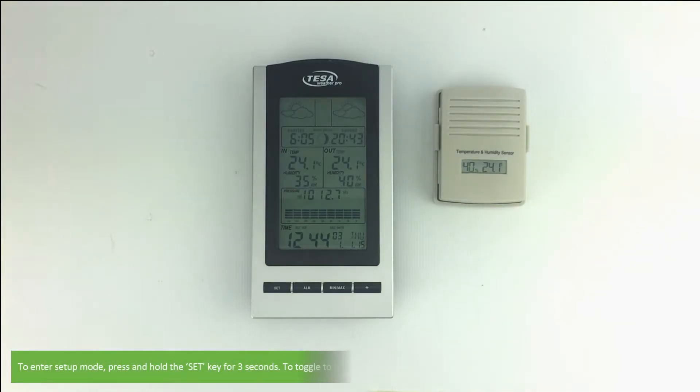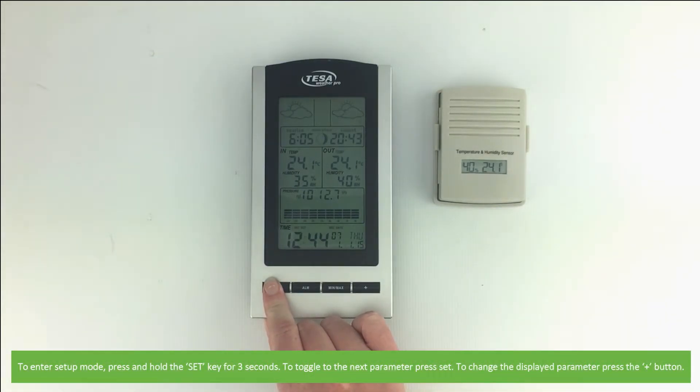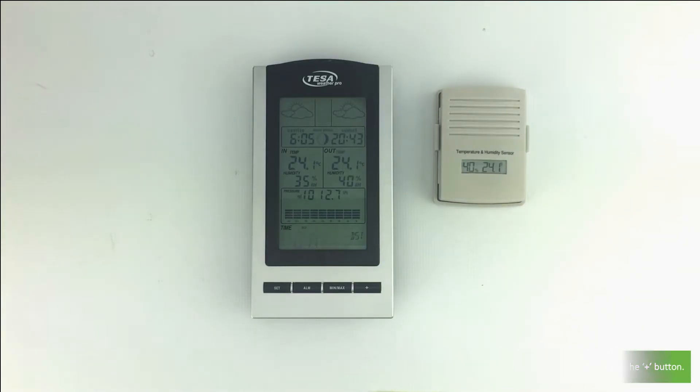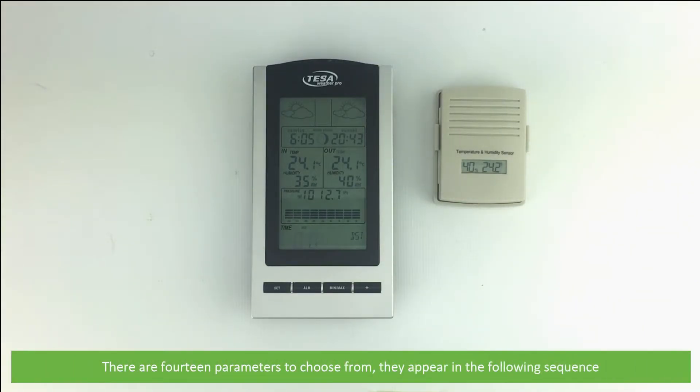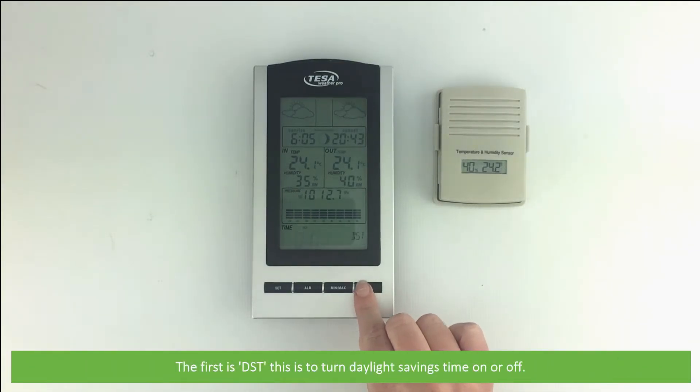To enter setup mode, press and hold the Set key for three seconds. To toggle to the next parameter, press Set. To change the displayed parameter, press the Plus button. There are 14 parameters to choose from and they appear in the following sequence. The first is DST — this is to turn daylight savings time on or off.